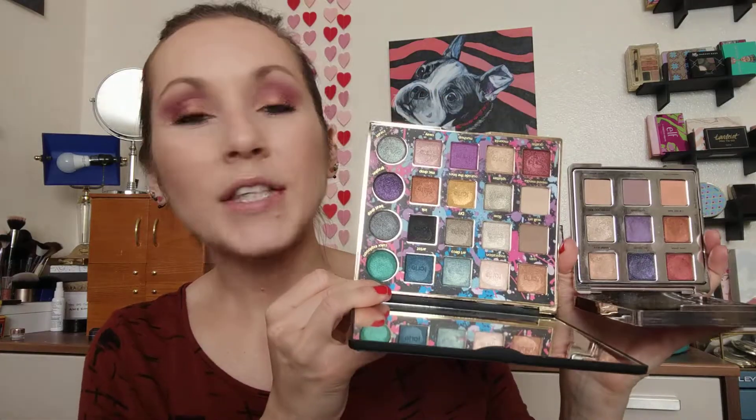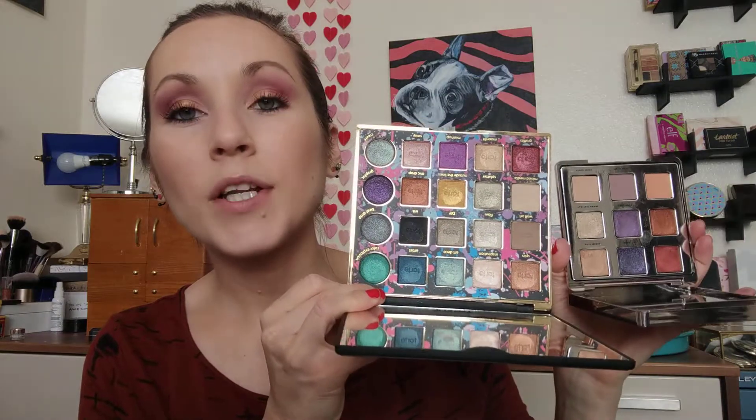Next up is the Tarteist Pro Remix palette. You get the purples, the red, the berry metallic, the orange, and some nice mattes — very very similar colors, but with a lot more options. I feel like it's only about ten dollars more and you get way more options, a really nice formula, a big palette with a great mirror. You can create all the same looks with the Tarte palette and you're going to like it a lot better.